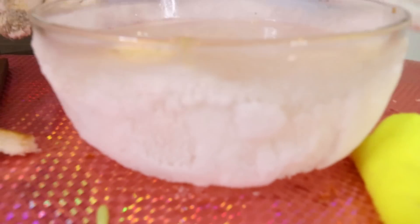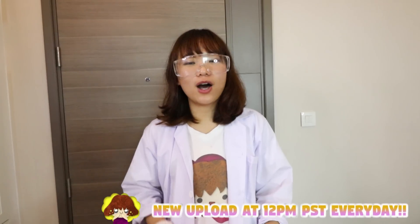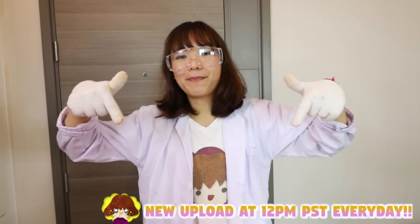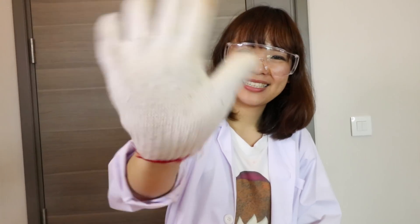I hope you guys enjoyed this video. Click the like button and give me some comments in the comment section below. Tell me what kind of vitamin or what kind of fruit you want me to try for the next frozen project. Don't forget to click the red button to subscribe and you won't miss any DIY project. See you tomorrow, bye-bye!